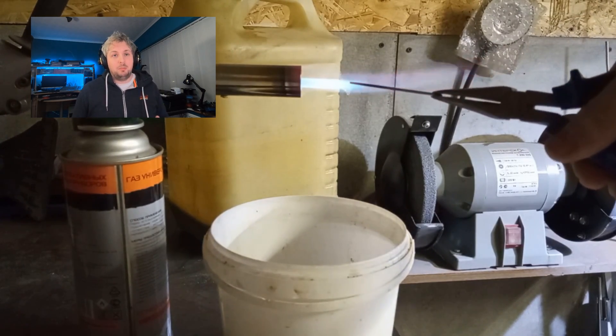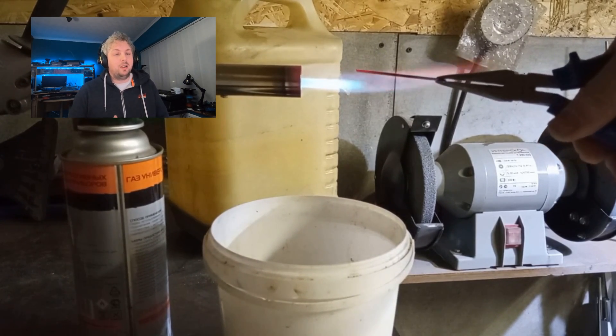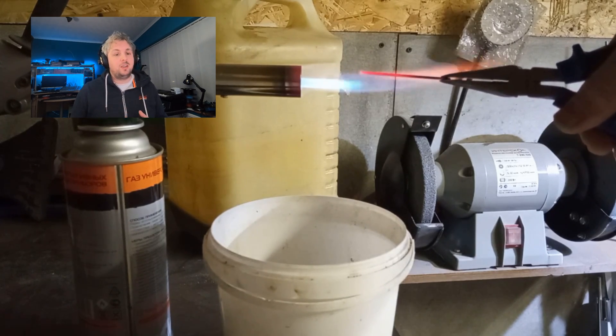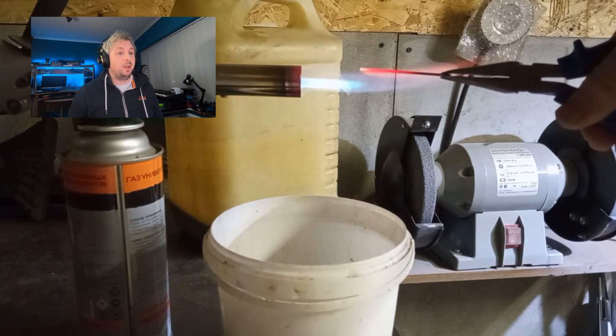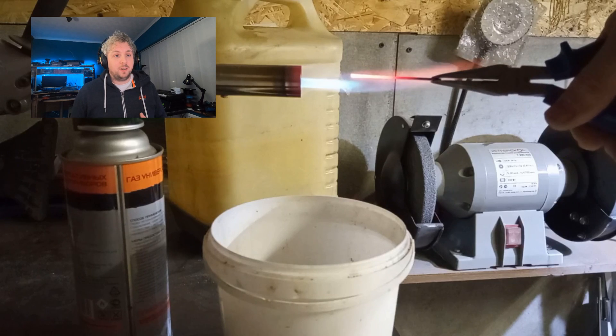Once the wire is hot enough it'll be quenched in oil, and this oil controls the rate at which the wire cools. It's the rate of this cooling that creates the grain size, and the grain size has a huge effect on the mechanical properties. This is a typical process to harden something.